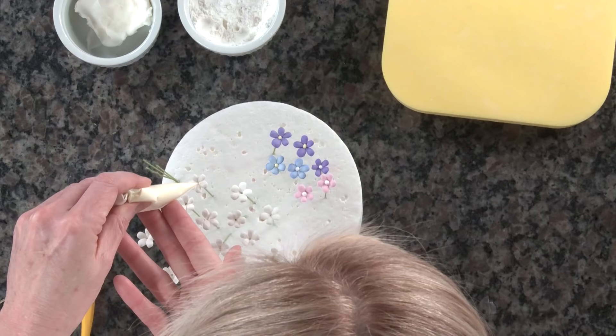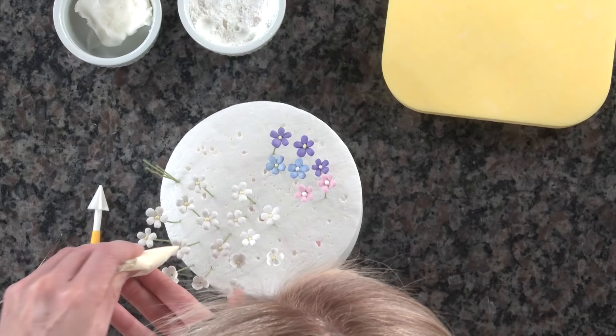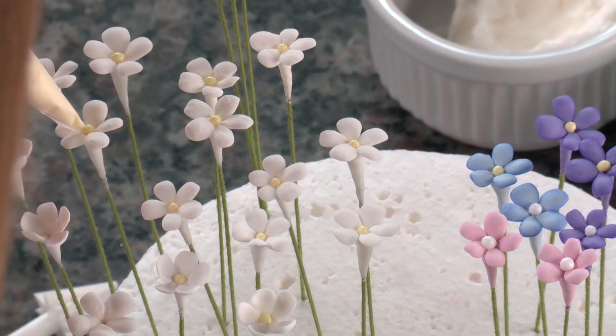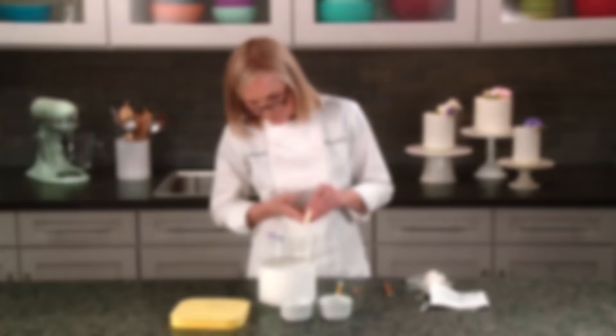Get the tip of the piping bag right down into that little center hole you created and fill with a nice little drop of royal icing. Once you've piped your royal icing, give it a chance to dry fully before using your flowers — especially when pushing them into a gap where you might need to touch the top surface, you want that royal icing already nice and dry.